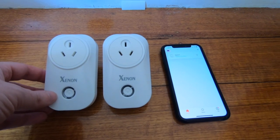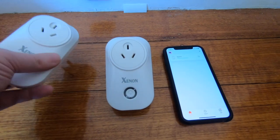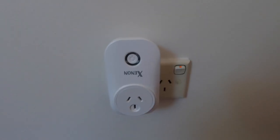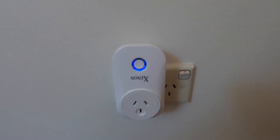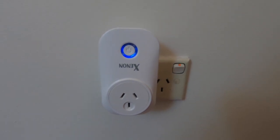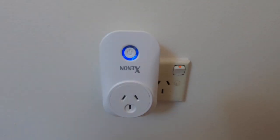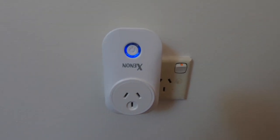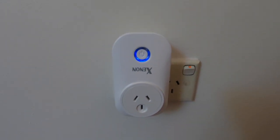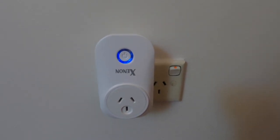Here are the two plugs. We'll grab one and run it into power. This is an Australian plug and I've got a power point already on. Once plugged in, you'll see the light is now blue. You can push the button and it turns red, and push it back — that's all well and good for a simple on/off switch, but we now want to configure this onto our smart home devices including Alexa.